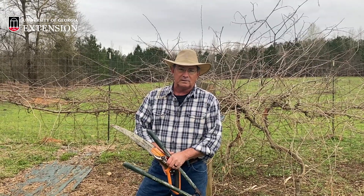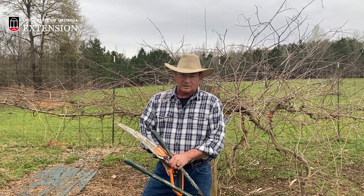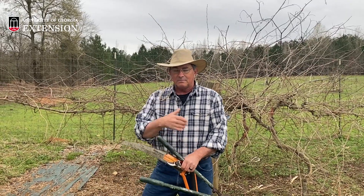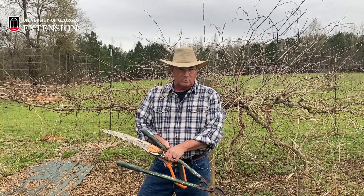Hi folks, this is Bob Westerfield and I'm one of the horticulturists with the University of Georgia Extension Service. I'm on the Griffin campus and my filming buddy today is Miss Mackenzie English. She works with me as my horticulture program assistant.